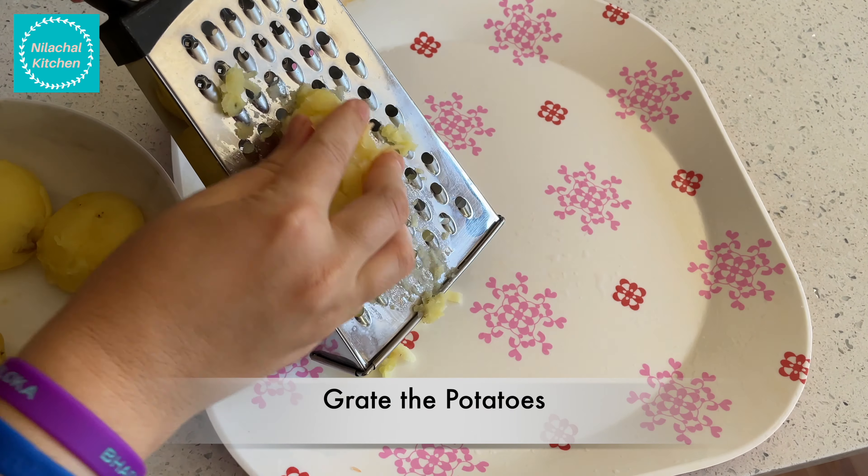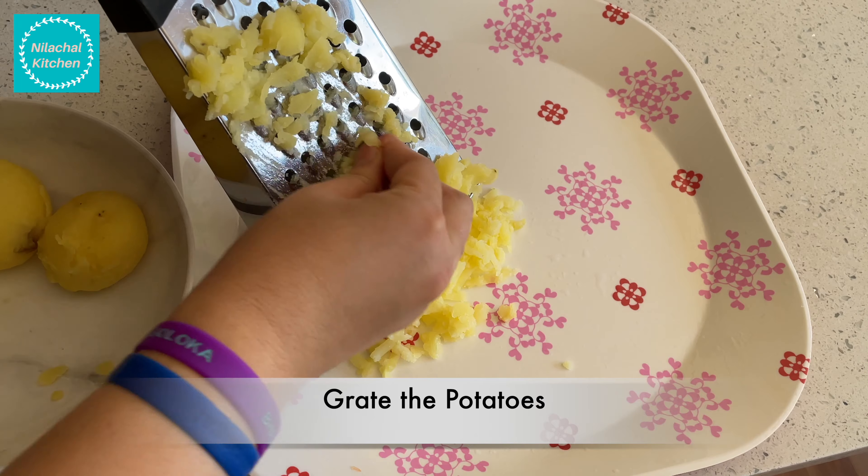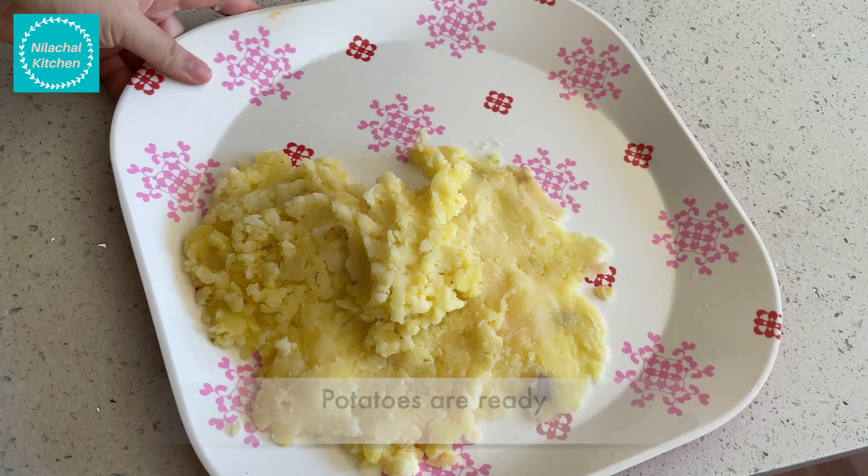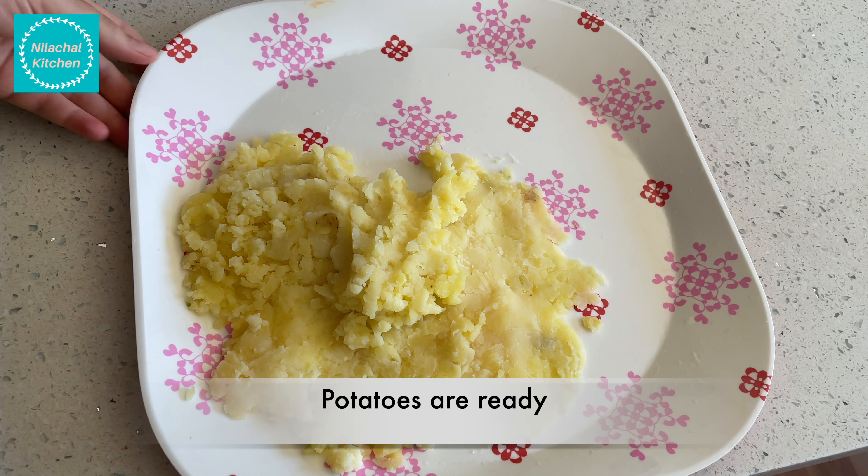Grate the potatoes — this makes sure that the potatoes are mashed well. So the potatoes are ready.